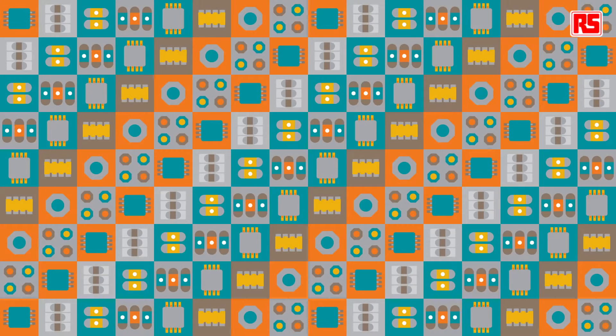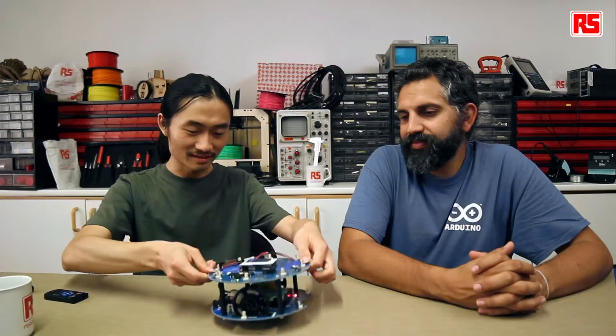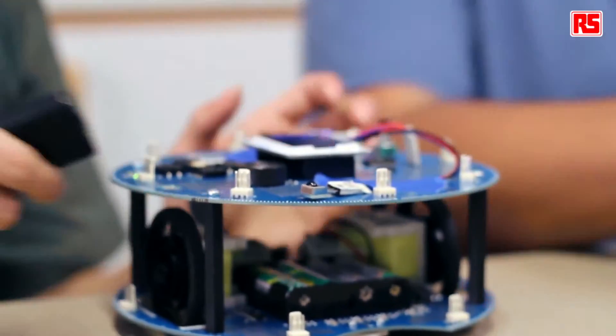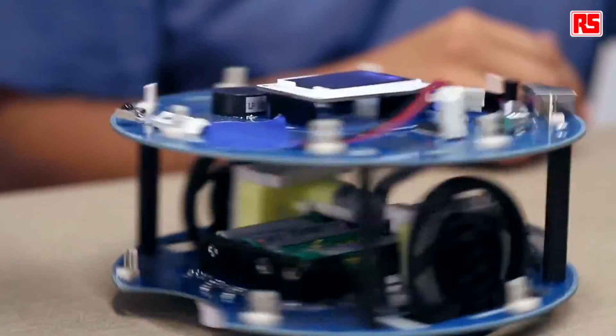I just programmed the robot with this code — let's check it out for real. It's now programmed, so I pass it over to Jun. Now let's turn on the robot and put it on a flat surface. We can control it with the remote control: let's go forward, turn back, go forward and go back. The robot moves as long as you press the button on the remote control. We're quantifying the time in fourths of a second — if you change the timeout variable in the code, you can make the movements last in multiples of one fourth of a second.